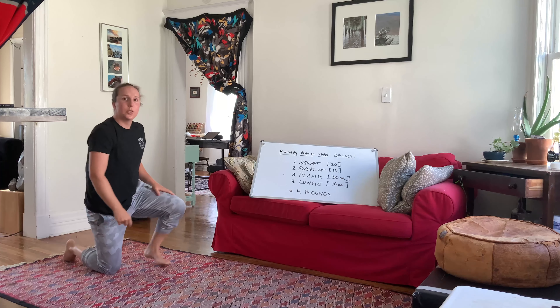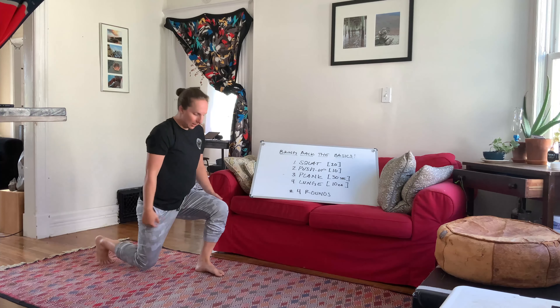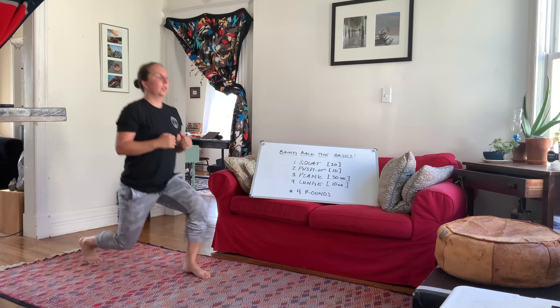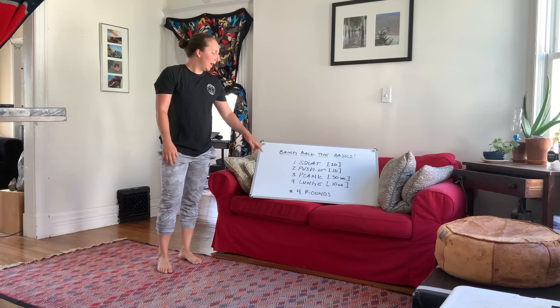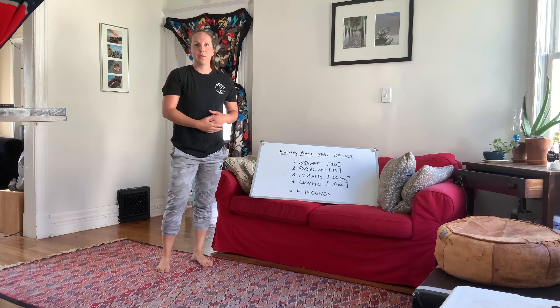And then finally, we'll do alternating lunge. You're going to step forward, 90 degrees in the back, 90 in the front, step back up. Big chest the whole time, alternate legs. Next leg goes forward. Alternating lunge, 10 on each side. You're going to repeat that until you get four rounds in. I look forward to keeping you all active over the next few weeks, and I'm excited to return to classes here soon.